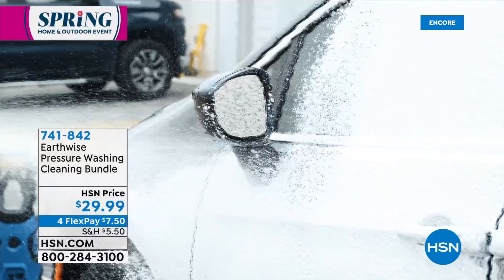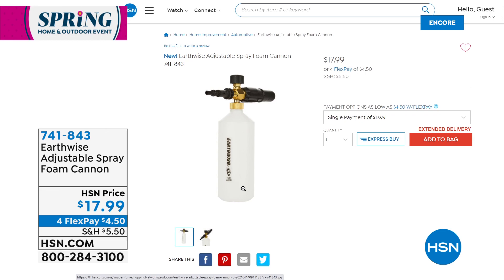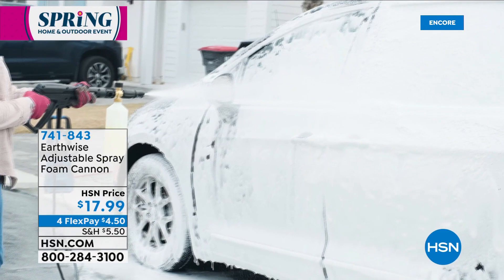The foam cannon is item 741-843 — it's $17.99, on FlexPay. If you go to some of the home stores to buy a foam cannon, you can spend nearly $100. But you see the way it's dispensing the foam in such a massive amount that you can foam the whole car so quickly — that's the joy of it. There's the foam cannon, 741-843.